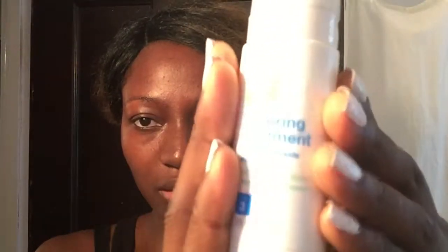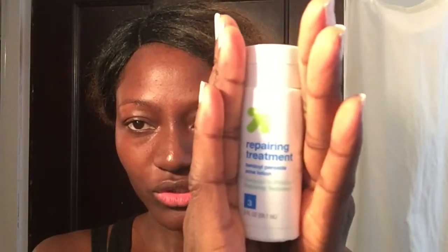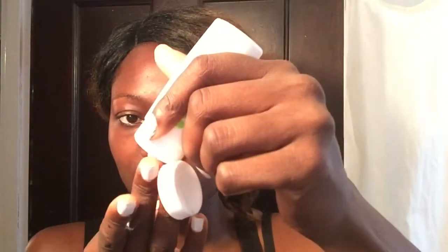I'll just let the toner dry. Now that it's dry, I'm going to go in with my repair treatment. I'll use about this much to start with and massage it into my face. If I don't feel like that's enough, I'll just take a little bit more and do the same.